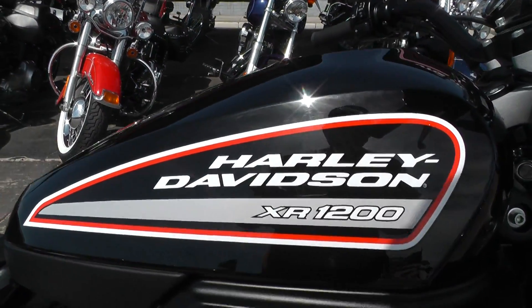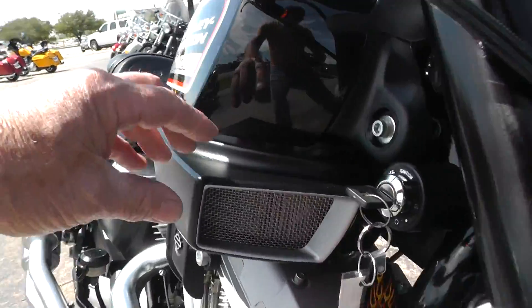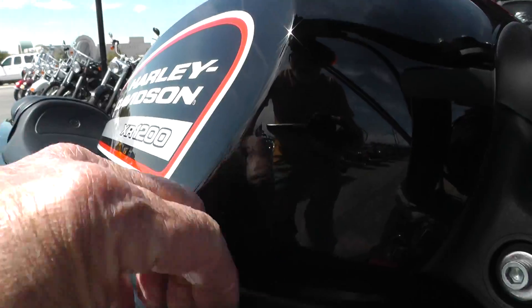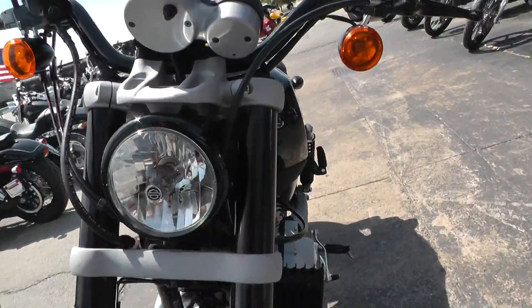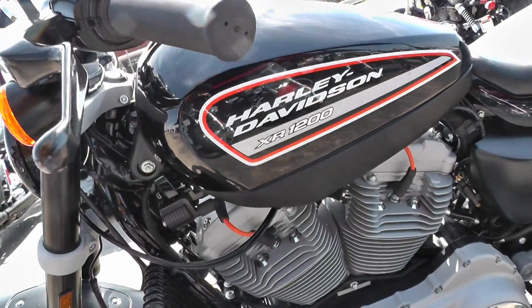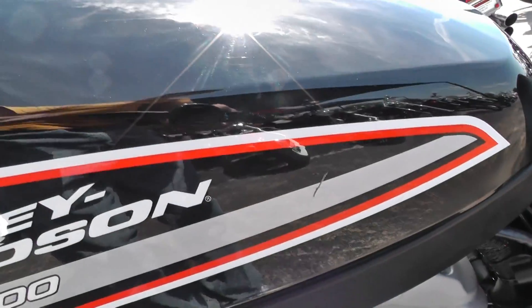I noticed something on the tank I want to point out to you. I think that was some residue — a little bug residue — but I also see right over here what looks like a little scratch right here on the tank.